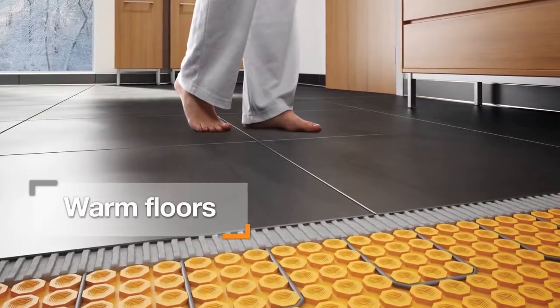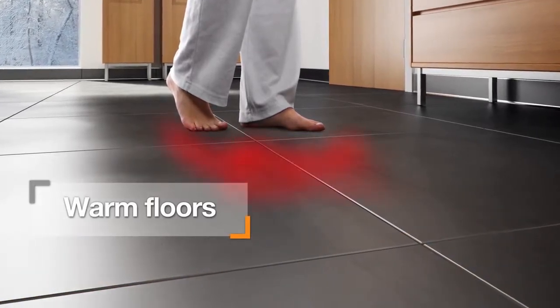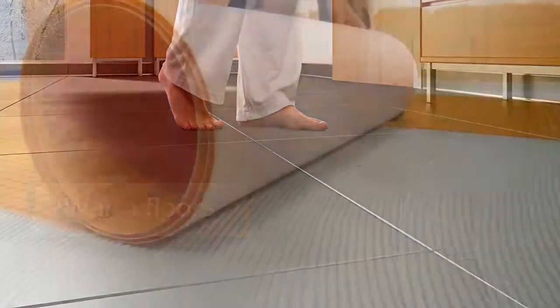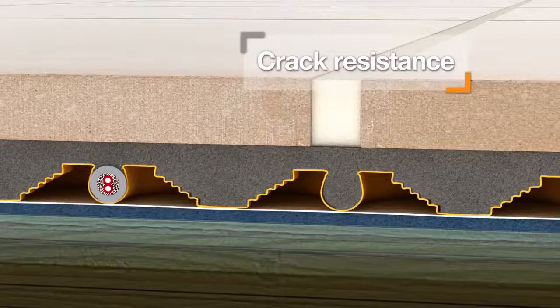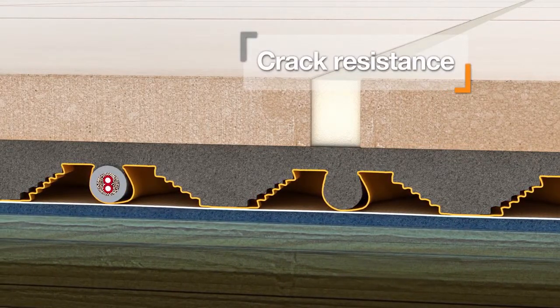With the DetraHeat system, the benefits of tile are enhanced with the comfort of electric floor warming to bring a touch of luxury into any room of the home. The DetraHeat system is the only electric floor warming system that incorporates uncoupling technology to ensure that tiles and grout aren't susceptible to cracking.